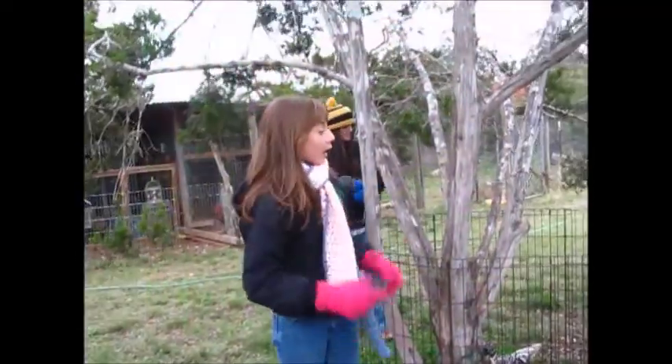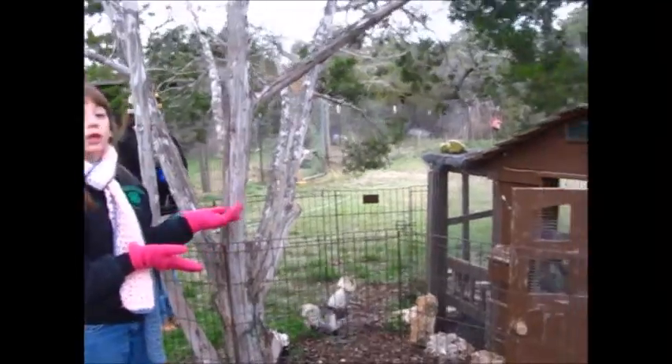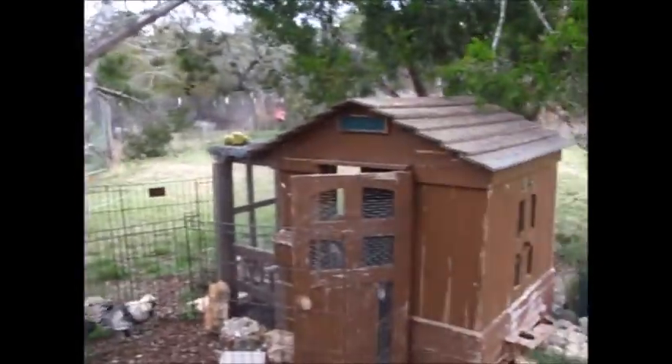Hi, I'm Rebecca again, and I'm going to talk to y'all about how you can change old playhouses into a chicken coop.